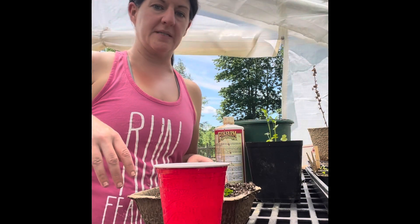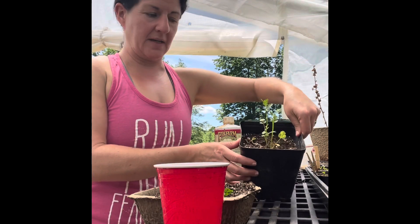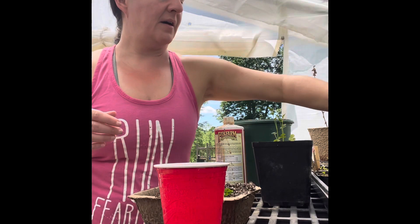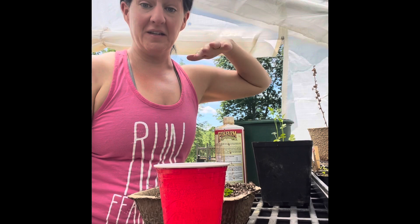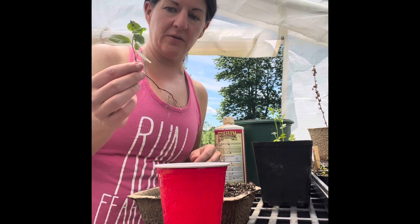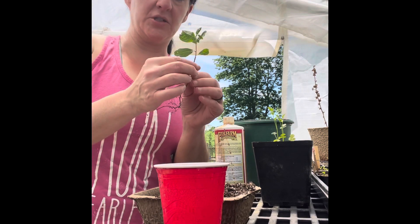Okay, so now we're in the greenhouse. It's kind of a mess right now, I just have odds and ends left. You can see some celery, and I actually have a jalapeño pepper that's doing quite well. This is the Smith Homestead makeshift greenhouse until we get something better, but I'm showing you how I'm going to plant this to hopefully make it a big tree someday.